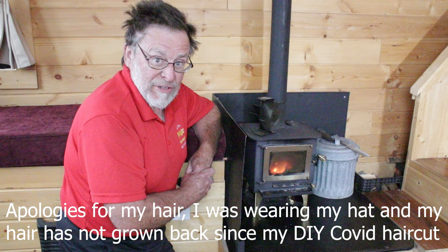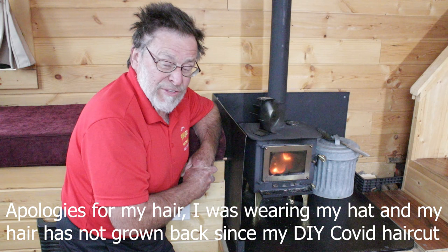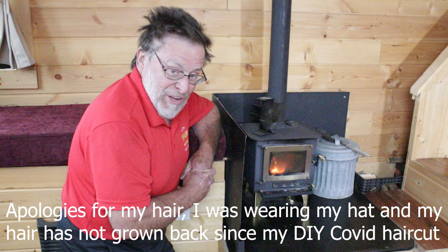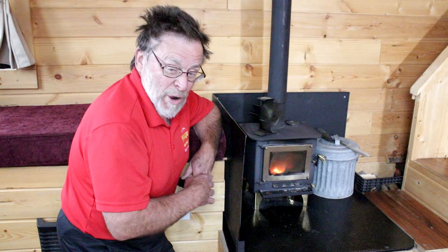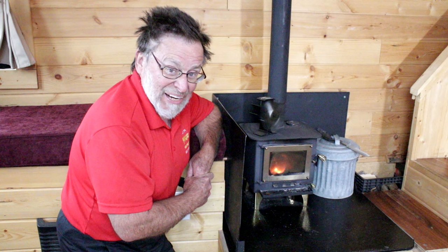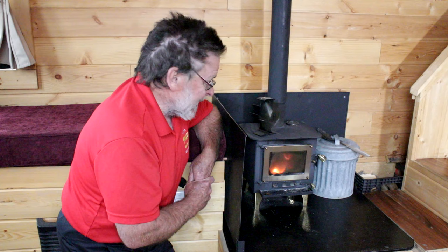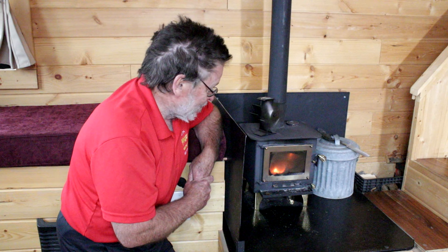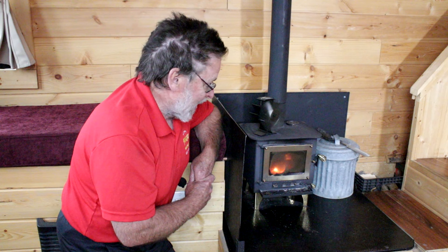So what are my impressions of the Grizzly Cubic Mini Wood Stove after three years of use? It's a good little wood stove. It does the job it's designed to do, which is to heat up your house. As I mentioned, it does not hold the heat as long as a cast iron stove or one made out of thicker metal, but it does a very good job of heating the house up and it's appropriately sized for a tiny house or small cabin — probably up to 250 or 300 square feet.